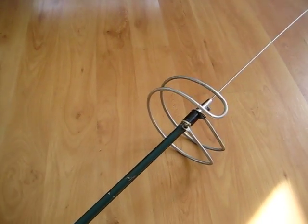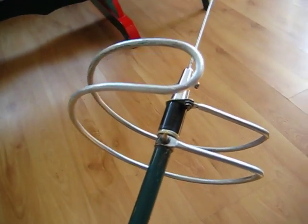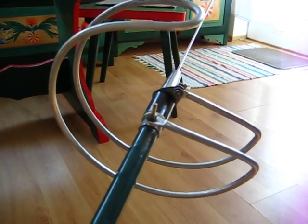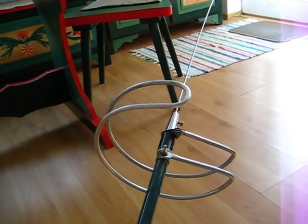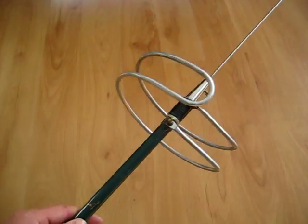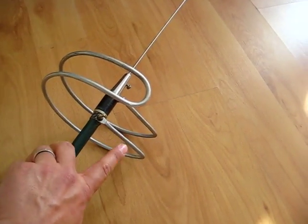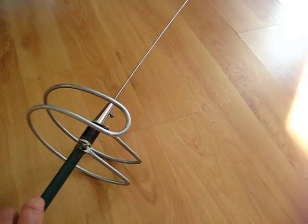Here I have the phasing element, which is made out of an aluminum bar. It's coiled up so it's more balanced against the wind and it looks a lot cooler this way. The form doesn't matter — just the length of the conductor must be one half of the wavelength. That's critical.